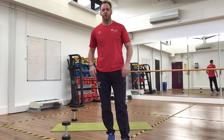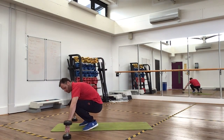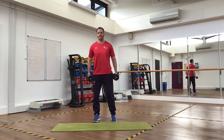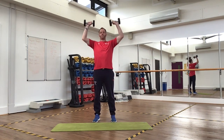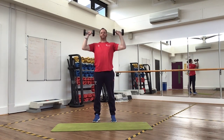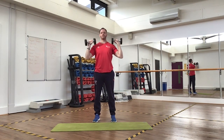We're now going to move on to our shoulders. We're going to do a standing shoulder press. Feet shoulder-width apart, keep your core nice and tight, dumbbells up to the top of your shoulders. Press the weights up above your head and slowly back down to shoulder height. 15 reps, keeping your back nice and straight.